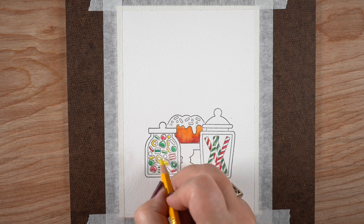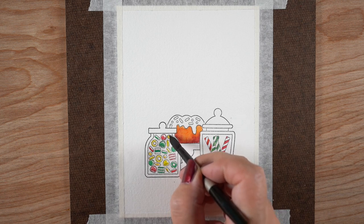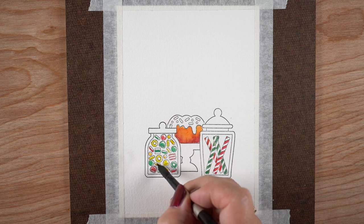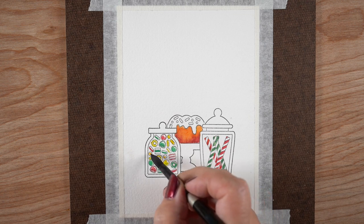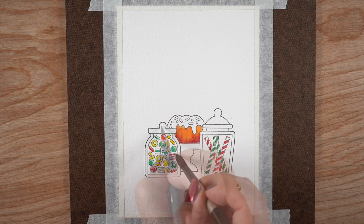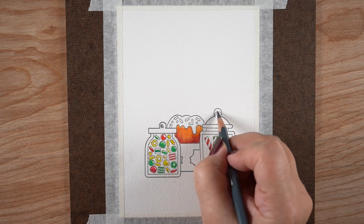For the candies I'm just coloring them any old which way — it doesn't really matter because there are so many candies. I'm leaving some white highlights in there; you could also go back in and do that with a white pen when you're finished, but if you've got control, go ahead and leave those white highlights in.